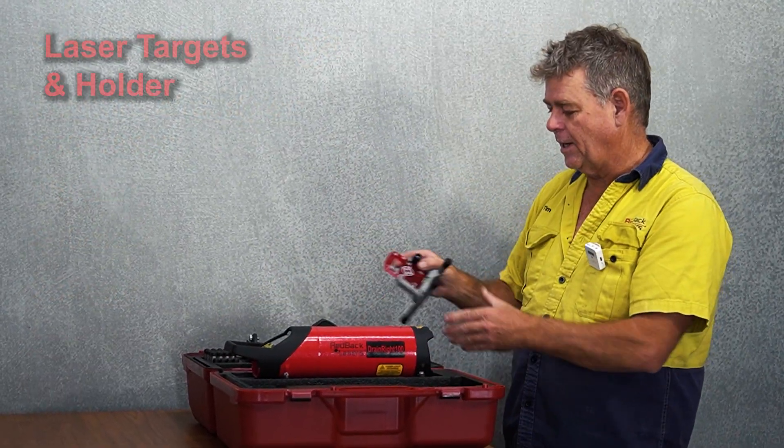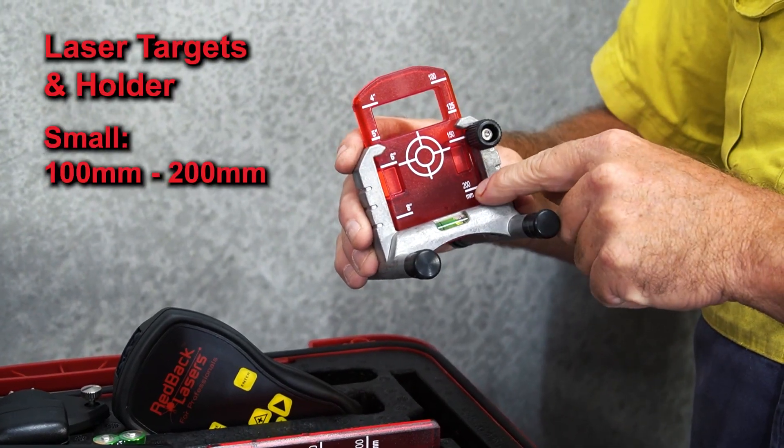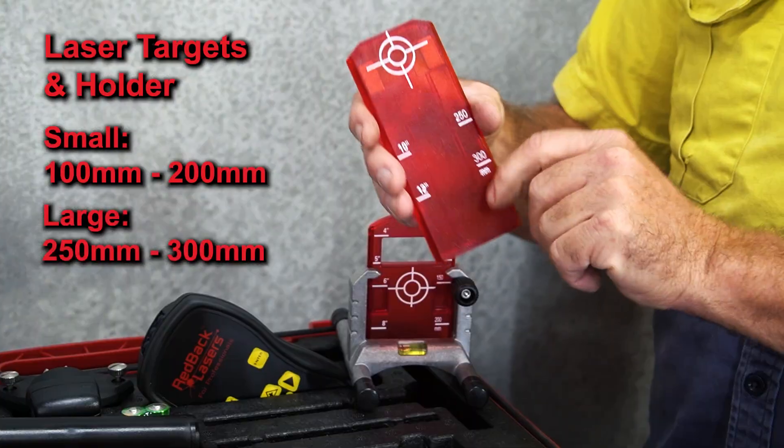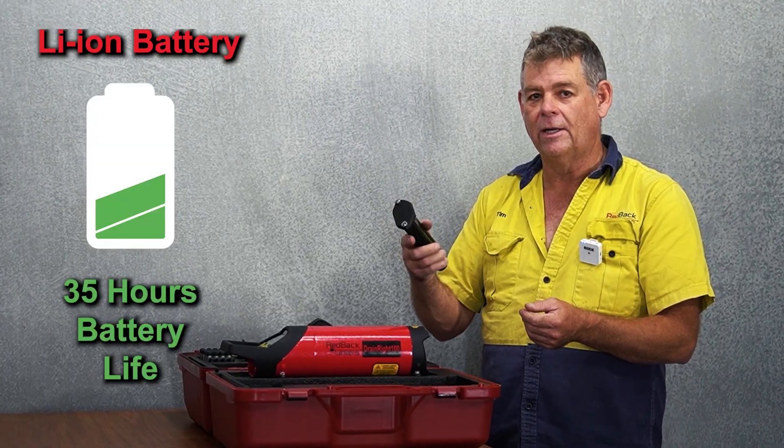We also have our laser target and holder. The small target will work from 100mm up to 200mm pipe, and the larger target will handle 250mm through to 300mm.